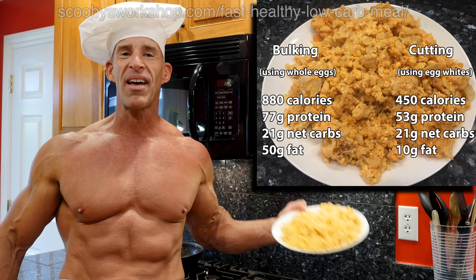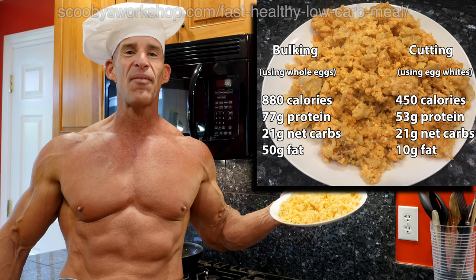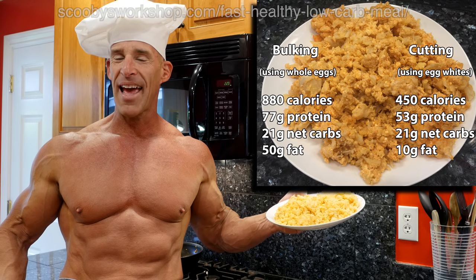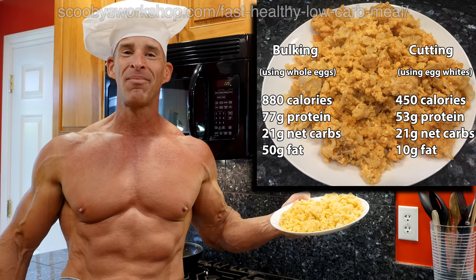So there you have it — a tasty, low-carb meal that's healthy and fast to make. I love this stuff, I have it at least once a day. Thanks for watching. Bis nächste Woche meine Freunde. Auf Wiedersehen.